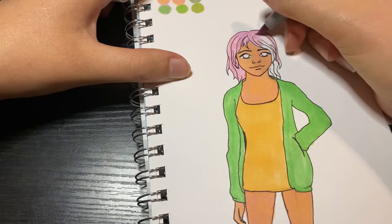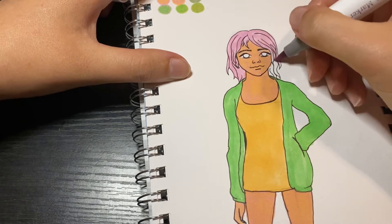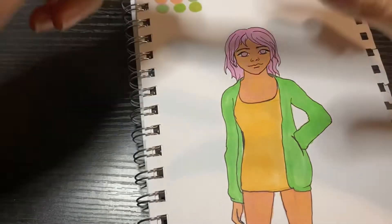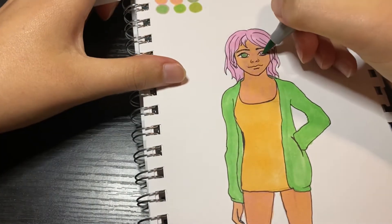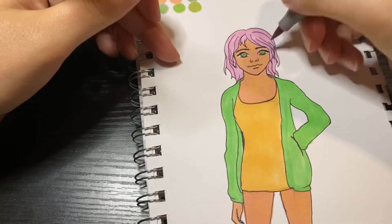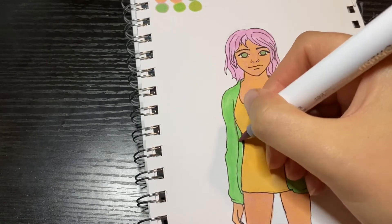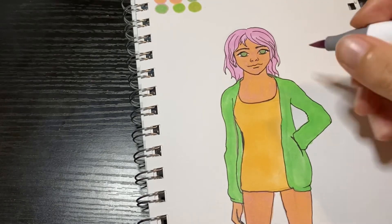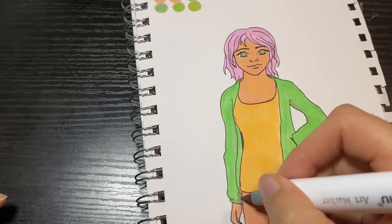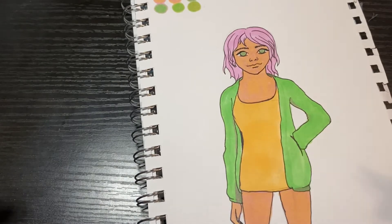I tried to change things up a little to make it as interesting as possible, so I layered things. Later on I cheat a tiny bit — I used a Prismacolor pencil to add a tiny bit of shading on the dress, but as I said, I don't really know how to shade so I couldn't change it up that much anyway.